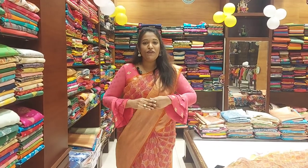Hi everyone, this is Shravya from Zoramanshap. Welcome back to another new video. In this video, I am going to show you the organza bandhini print saree.